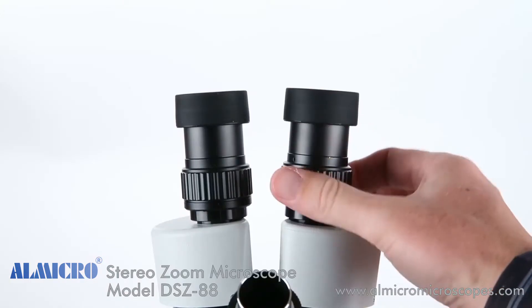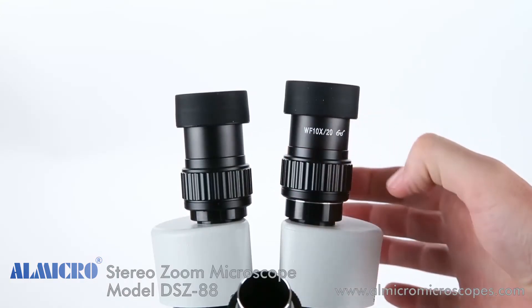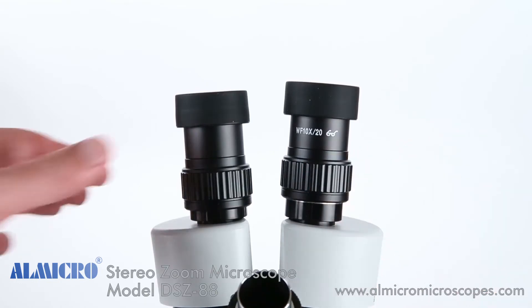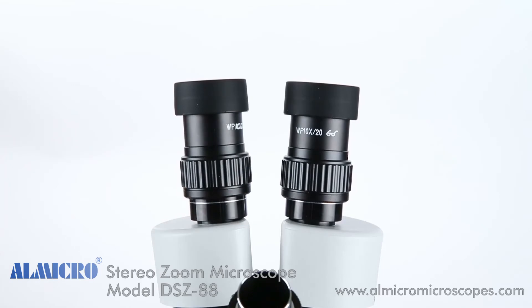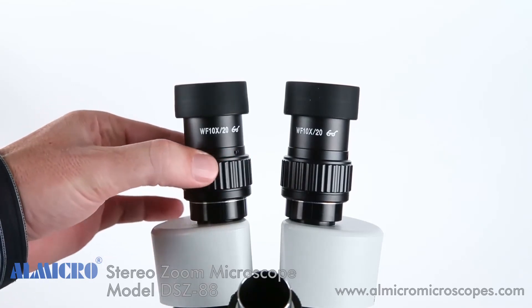On the SM2 series head, each ocular tube has a diopter for independent focus adjustment. Each ocular tube has a silver ring, and the diopter must be set to just above that ring to maintain focus throughout the zoom range.